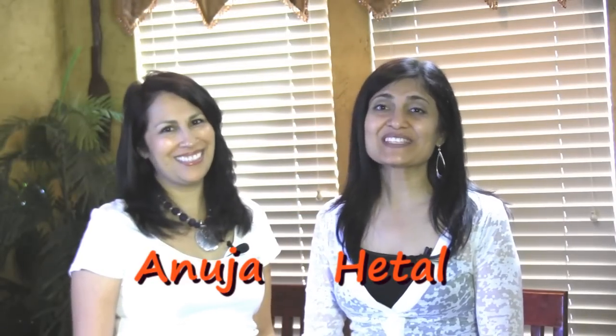Hi, I'm Anuja. And I'm Hitel. It's Tip Tuesday on ShowMeTheCurry.com. Today Anuja is going to show you how to fold a fitted sheet by popular demand.